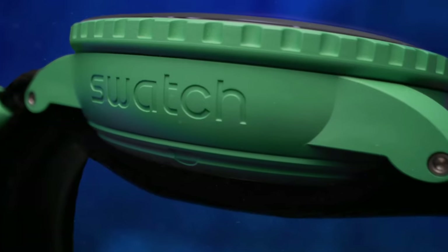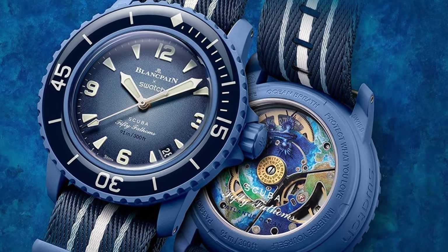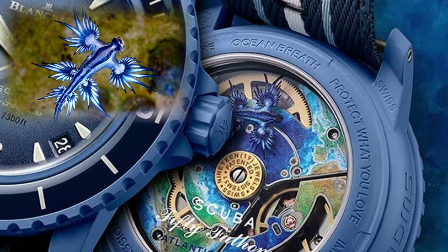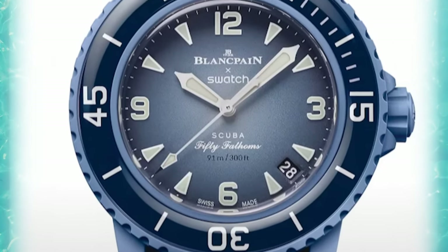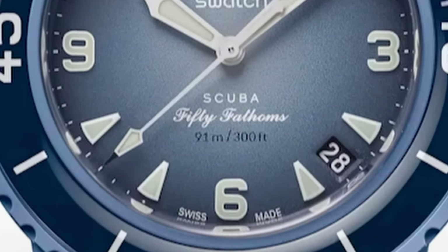We also have drilled lugs — the spring bar holes appear to be metal-coated so they should last. There's a signed crown and a see-through caseback with a decorated movement. Not your usual decoration, but a laser print of colorful sea slugs called nudibranchs, with each model decorated with a nudibranch native to the particular ocean the watch is named after.